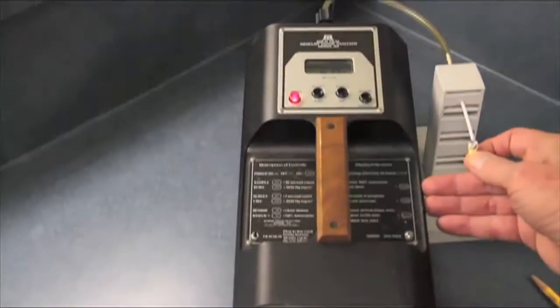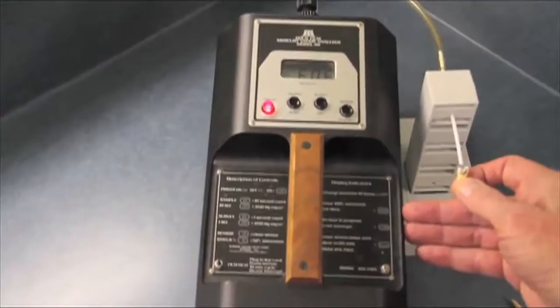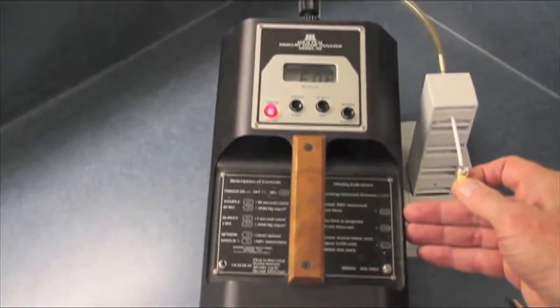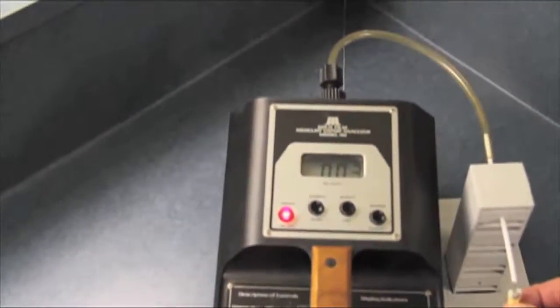We'll give it a 10-second sample — a test of the air around that little tooth — and see what it says. It says there's 0.003 milligrams of mercury per meter squared.